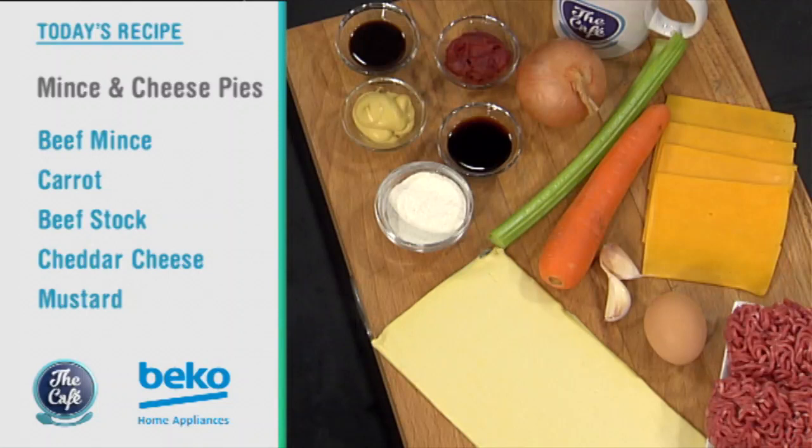Today it's a Kiwi classic: a mince and cheese pie. I think even Mel's going to love this one today. That's it, and I think it's safe to say it's one of the nation's favourite pies. It probably won the national pie contest one year. And apparently in New Zealand we go through about 60 million pies a year, which is a lot of pies.